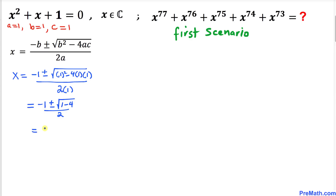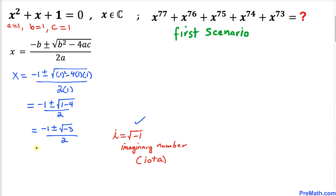This simplifies to x = (−1 ± √(−3)) / 2. We know this involves an imaginary number where i = √(−1), so therefore x = (−1 ± i√3) / 2.